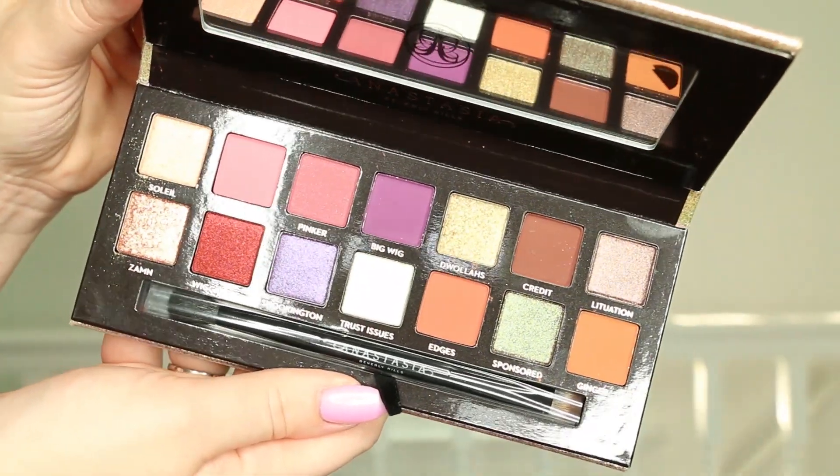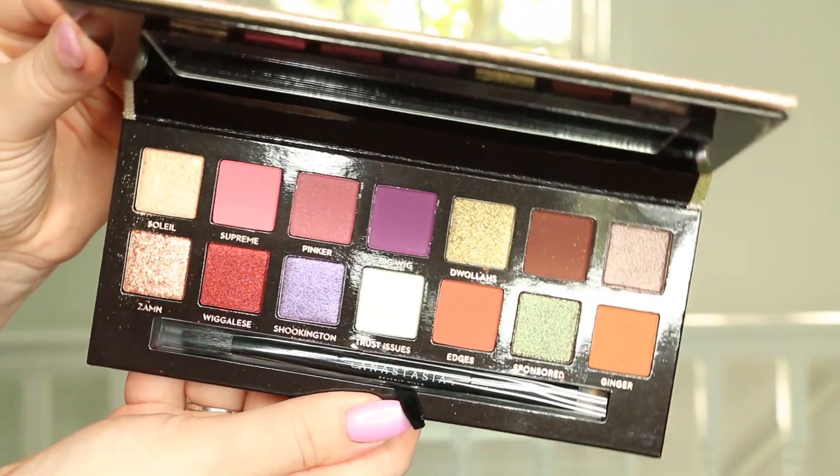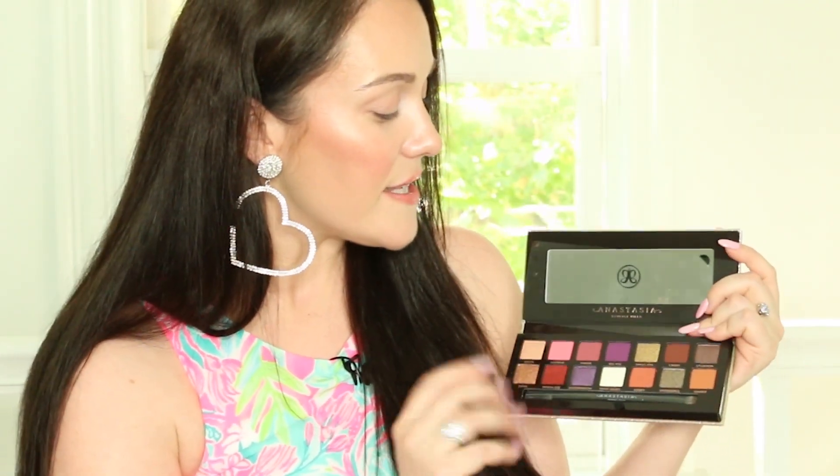I'm going to open it up now and here are the shadows. Just looking at these, I feel like they are going to look amazing with my eyes. I'm loving all the purples and the cranberries. There's even this beautiful greenish taupey type shade. This is also screaming fall vibes, autumnal vibes. There are a total of 14 shades — some are pressed pigments, some are mattes — and I feel like there can be an endless variety of looks created with this palette.